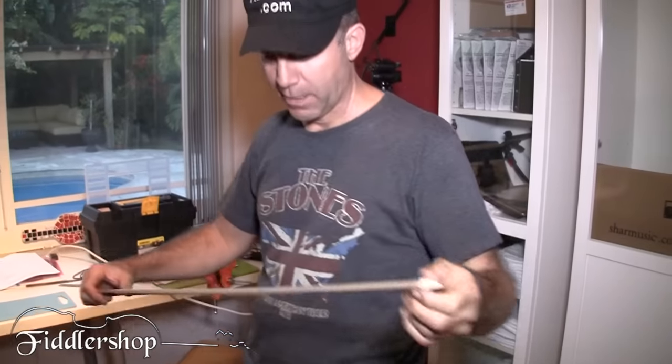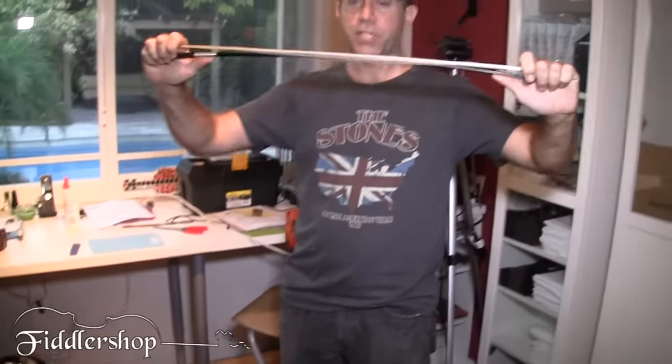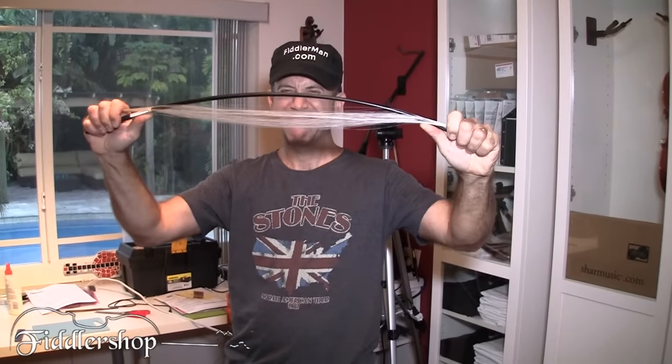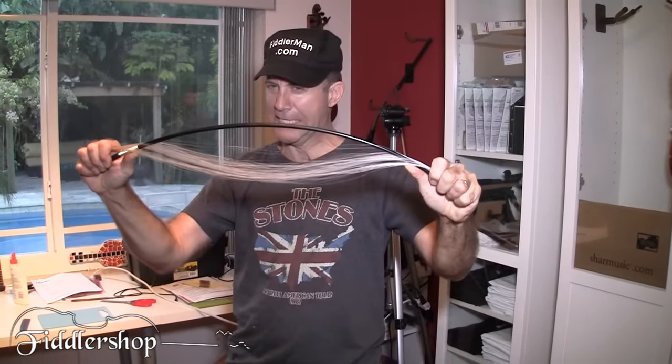So what else can we try? Now I'm going to see how much I can bend it. I'm going to bend it this way — I'm scared it's going to snap in my face.